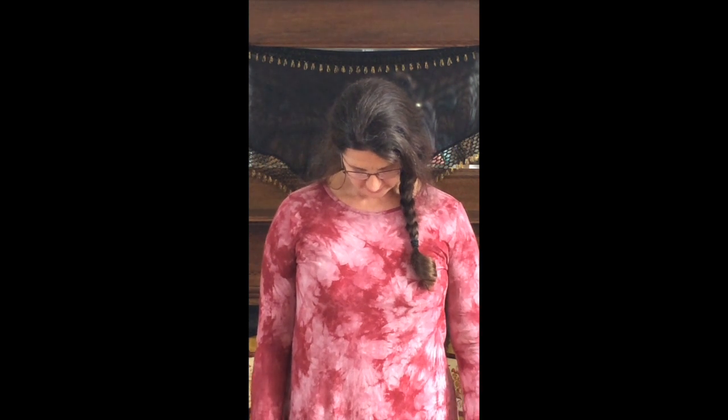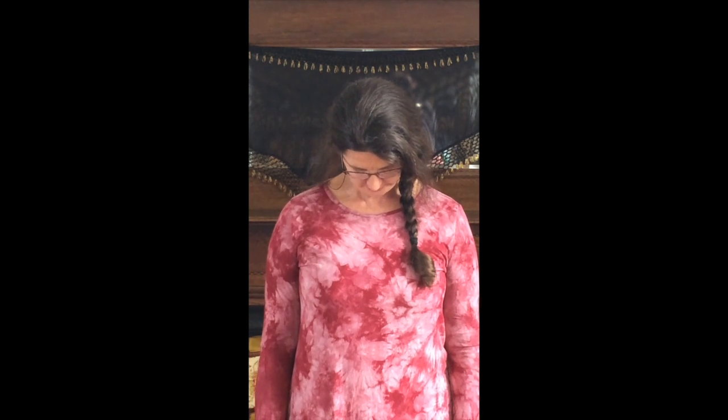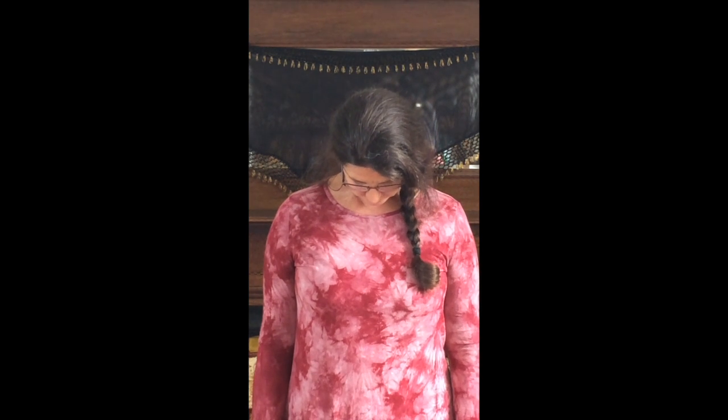Breathe in and relax the shoulders again on the exhale, and on an inhale start drawing the chin up along the throat, bringing your head into the upright position. Again, keep the body still and the shoulders level.